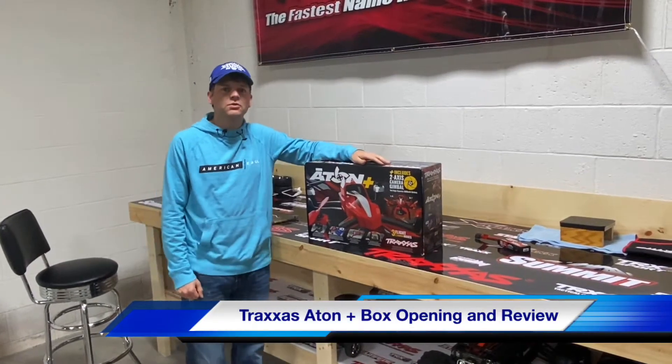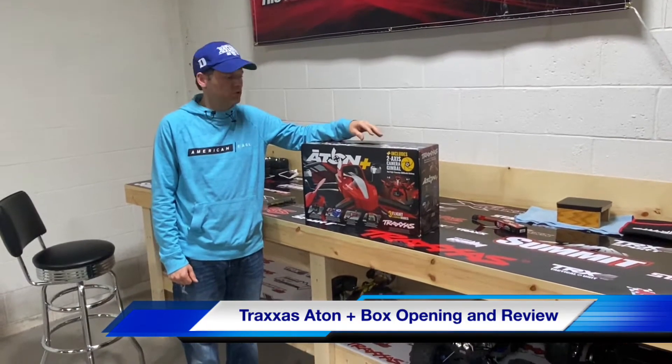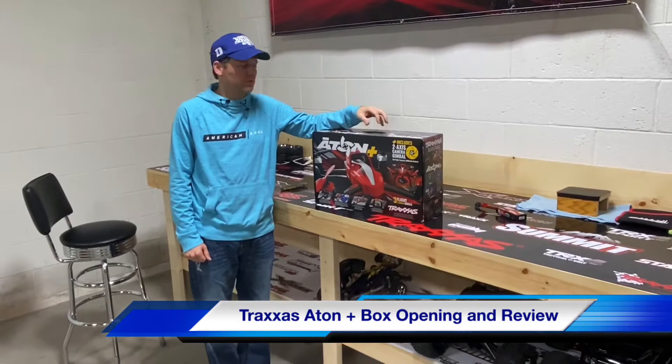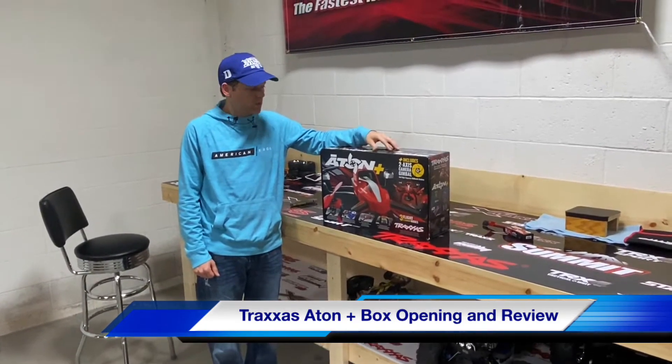Hi, this is Jason at SportsZone Toys and Comics. We're going to show you guys the ATON Plus Traxxas drone since it's summer — a lot of fun you can have with this, recording videos of your cars, trucks, boats, whatever you have.